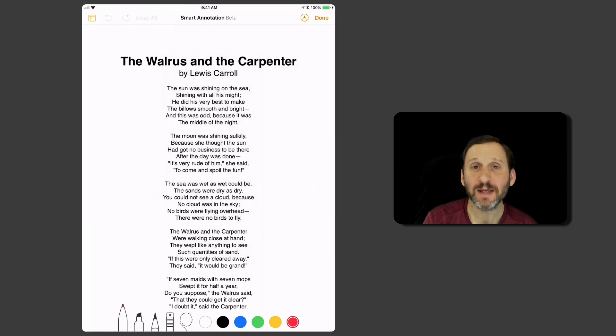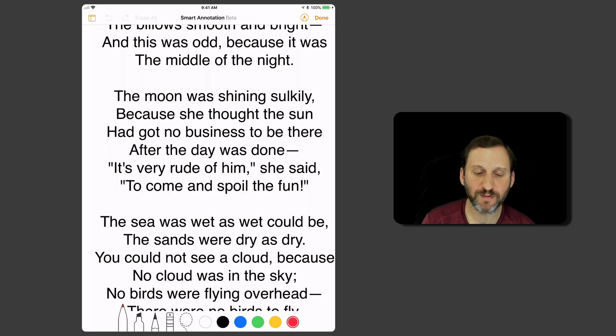Now what you get is a bunch of drawing tools at the bottom. You can choose the pen type, choose a color, and then just draw in the document. I'm going to zoom in here with two fingers to get closer to the text, and I'm going to circle some text here.